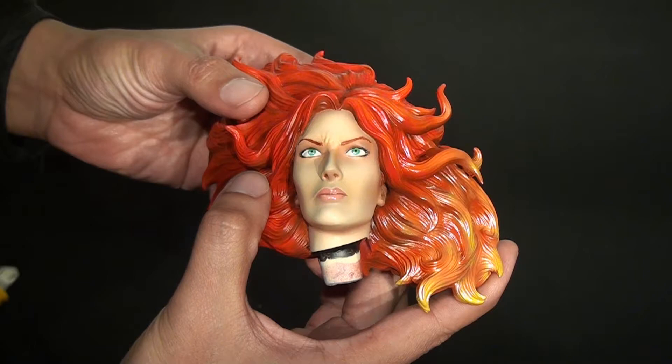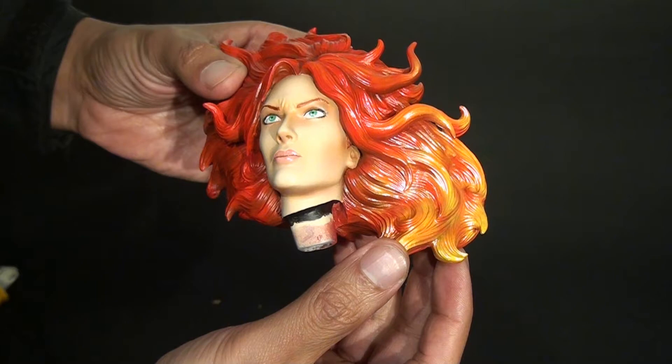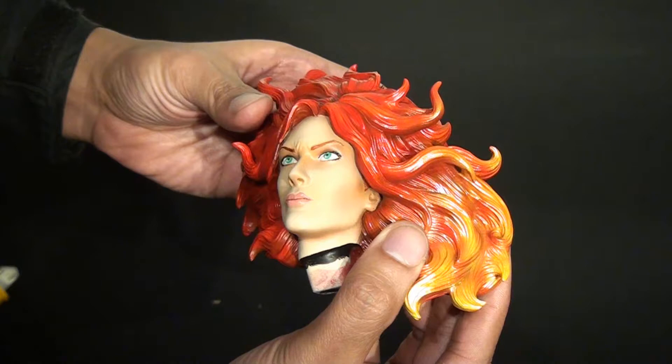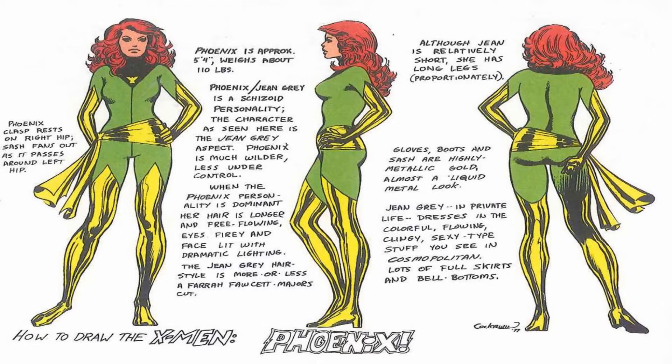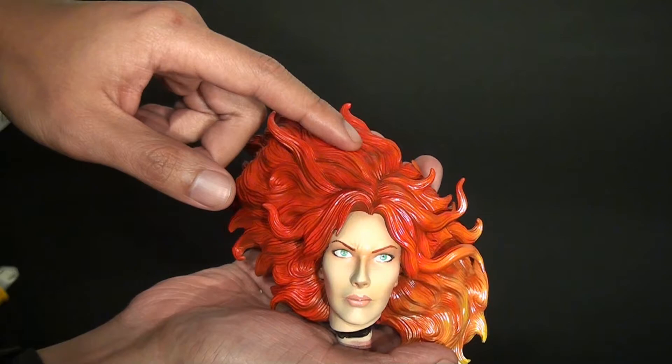I love how vibrant the eyes are, the lips, the subtle shading on the makeup — John just killed it, holy shit. For the hair, I wanted the look I was going for was kind of like the comic book look, the 90s cartoon look. I remember when Phoenix was on there — I just remember her hair being a bright orangey red. That was the look I was going for.